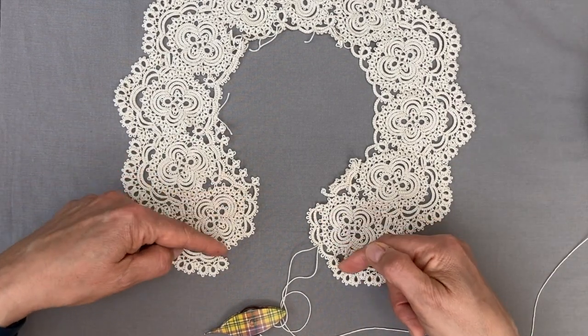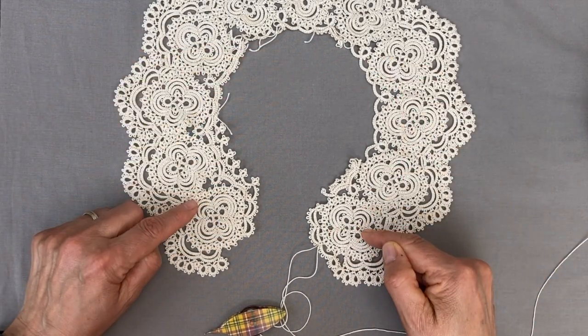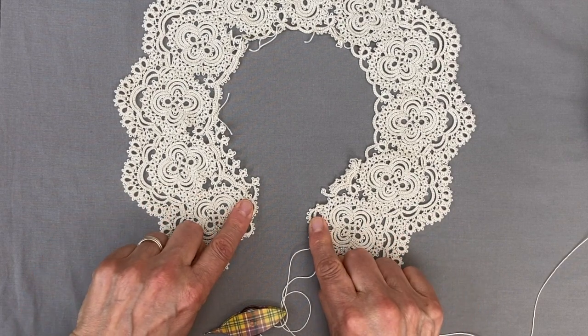So these two pieces here will have to be added separately first and then we work on the neckline. I've not found a way really to do that continuously, so we'll still have to do those two pieces separately.